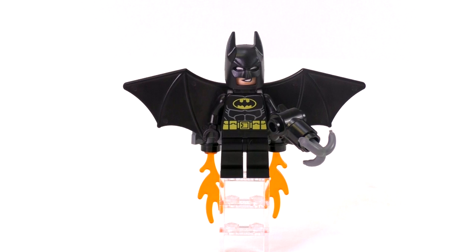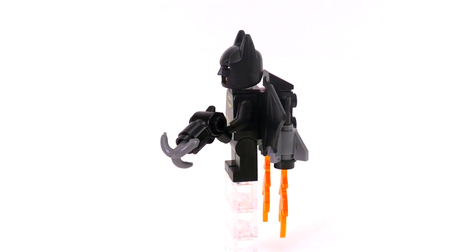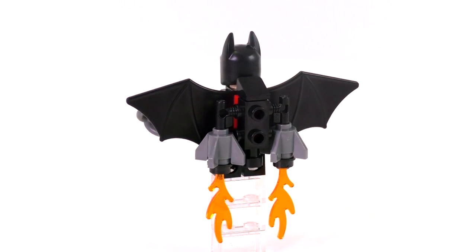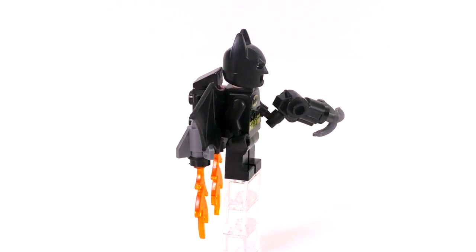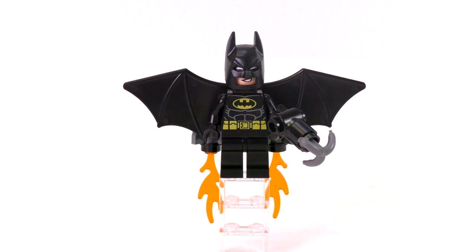Here is also a re-release of that nice mold for the Batwings that also came out in, I think, an Arkham Asylum set from 2012. There's a bit of an extra jet build on in the back, and I do appreciate the inclusion of that little 1x2 red plate that sort of matches up the color scheme of a lot of the other Lego Batman movie vehicles. Pretty decent build for a Batjet pack.